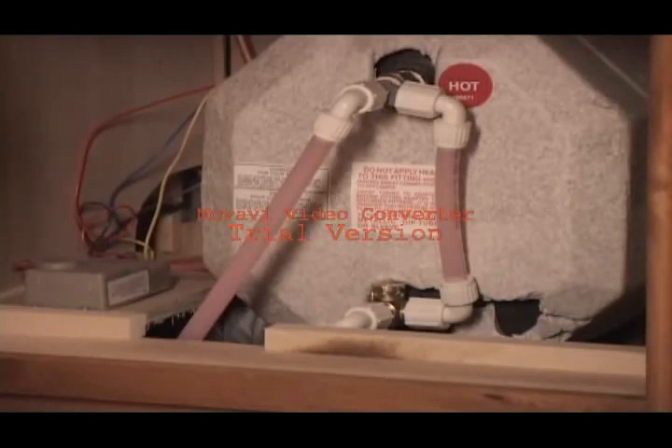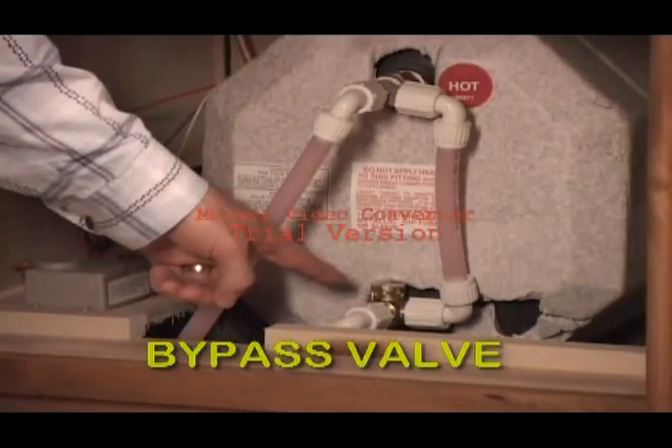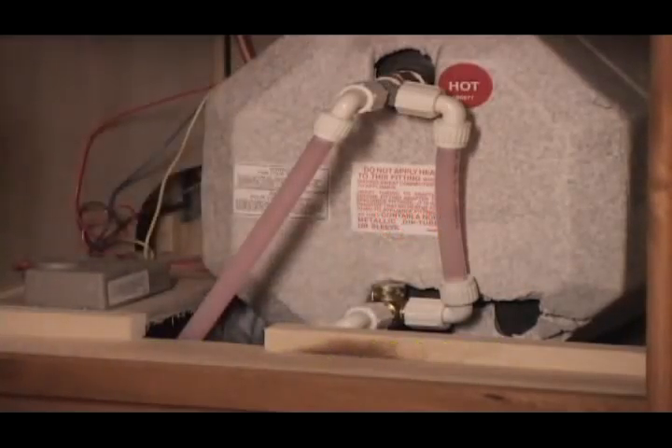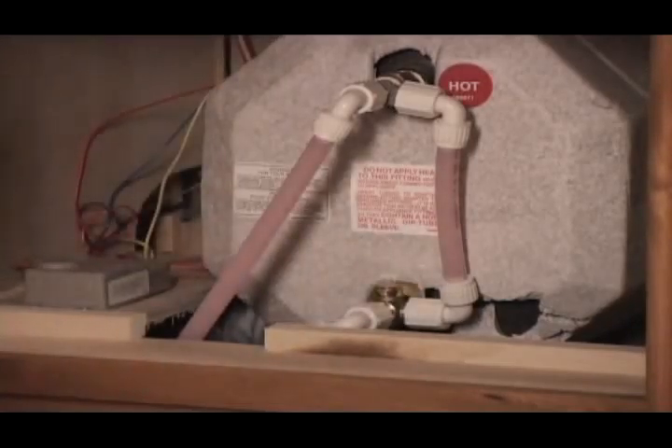First, we don't want to have antifreeze go into the hot water tank. So there's a bypass valve on every water heater. Locate the brass valve on the bottom inlet of the water heater and turn it to the 3 o'clock position to bypass the tank.